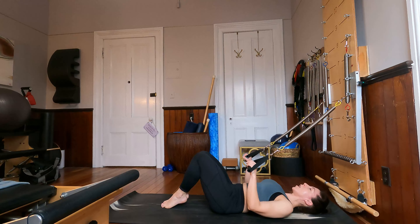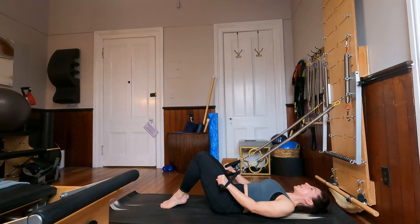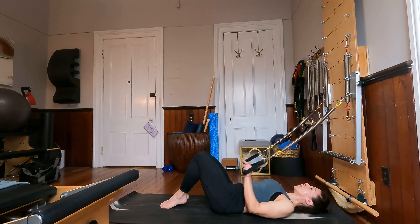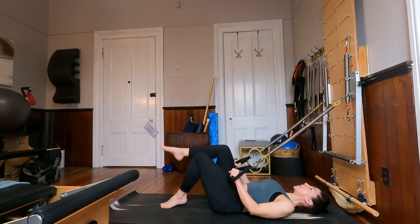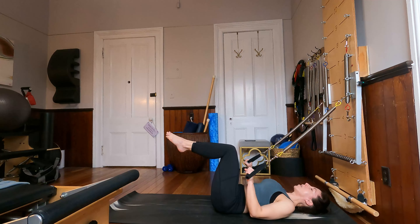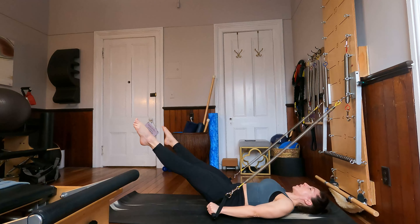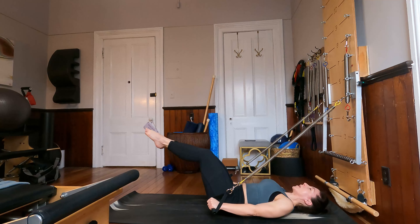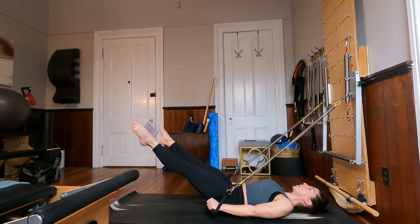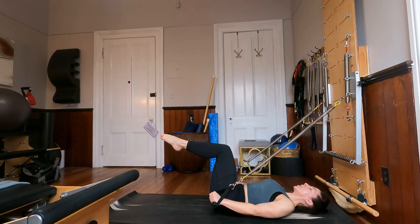Bring those toes back down to the ground. Elbows hug in towards the ribs, let's just extend those arms forward and then bend the elbows. Bring those knees into tabletop, elbows bend to 90 degrees, and let's start coordination here. As we extend our arms, our legs extend as well, then we open and close the legs, then we bend the knees, and we bend the elbows. And again, extend everything, open and close the legs, bend the knees, bend the elbows.